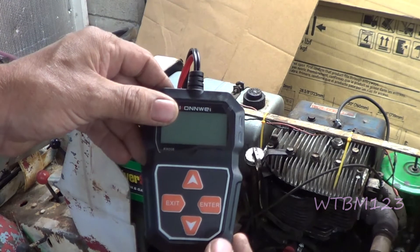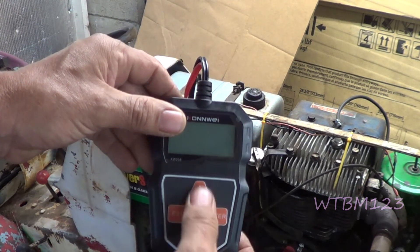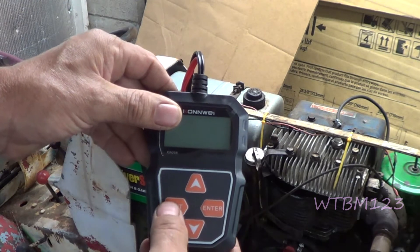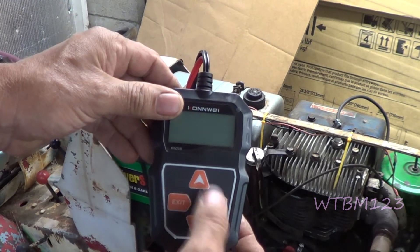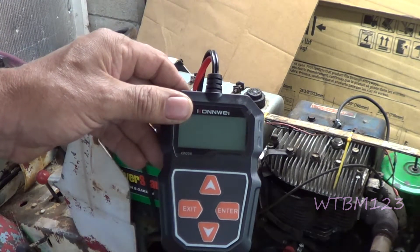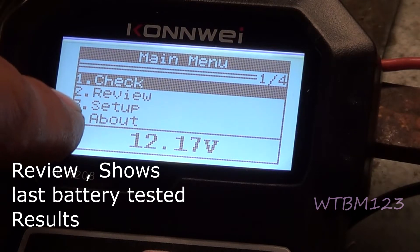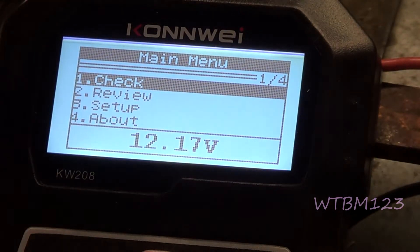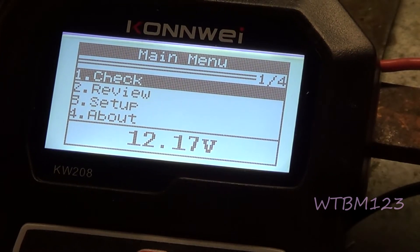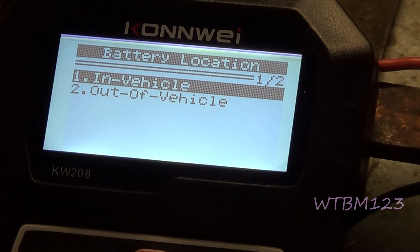Once you hook it to the battery it just comes on, then you can hit enter and navigate up and down on the menu. Hit X and it'll bring you back to restart. Zooming in on the screen, you can see options for check, review, and setup, and it's showing about 12.17 volts — a little bit low. Hit enter, and it asks: in vehicle or out of vehicle?